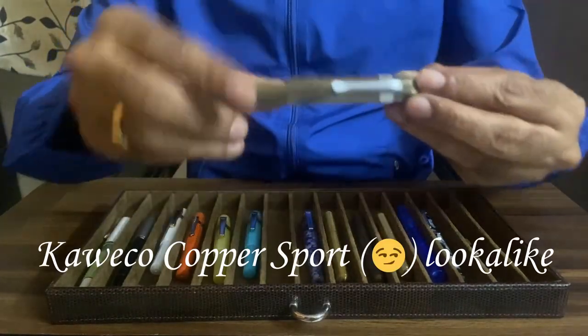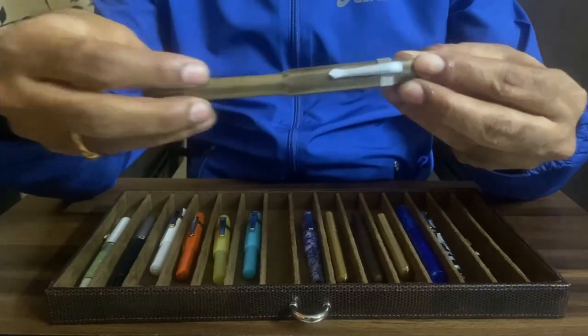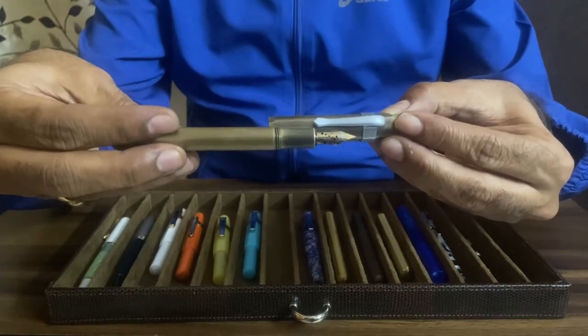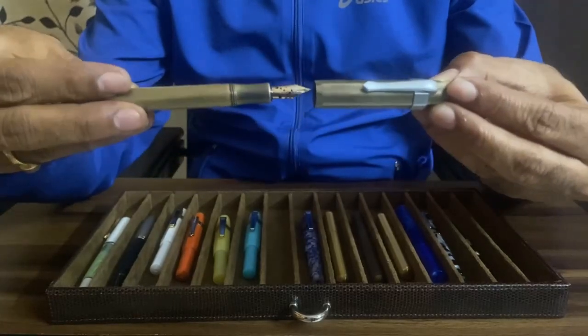Here is a look-alike of Kaweco. This is from China that I bought in the US for just around $15 or so. This is a good value for money pen and a decent writer too.